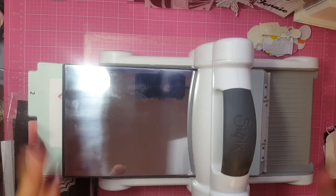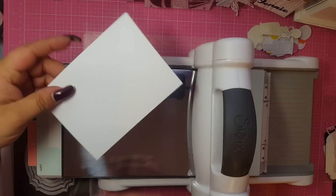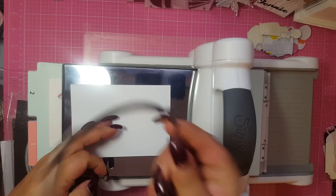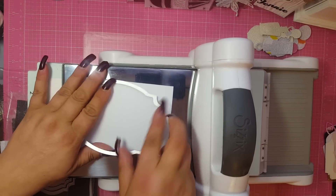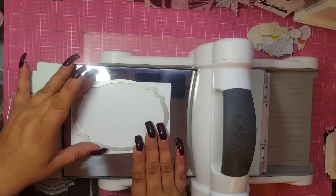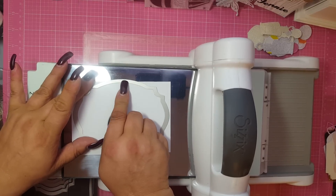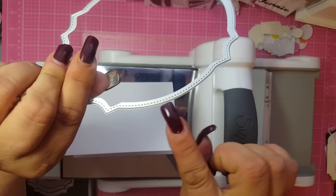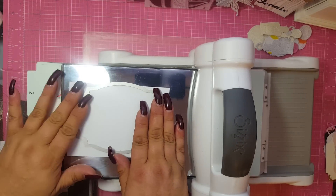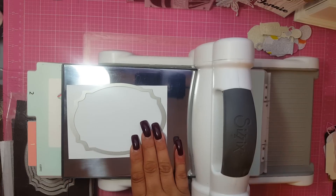I hope you guys can see this. So you put the card — it opens this way — and you're going to put your card on the base. Then you're going to take your die and face it down, and line it up so that it can cut out the design. Now, instead of just putting it on the paper and cutting it, you're going to make sure that this side right here — you see where this line is — that that's going to cut it. You're going to make sure that's hanging over the paper. If it's on the paper, it's gonna cut it. If it's over the paper, it won't cut it.